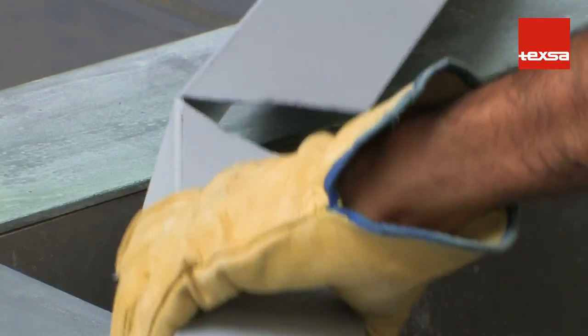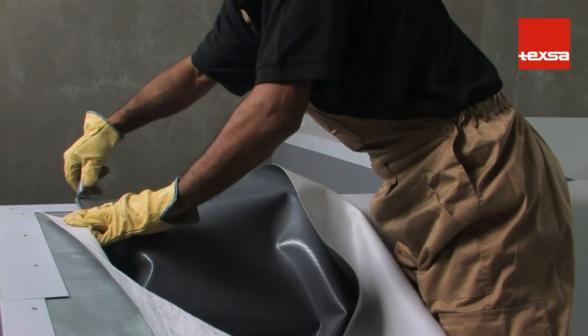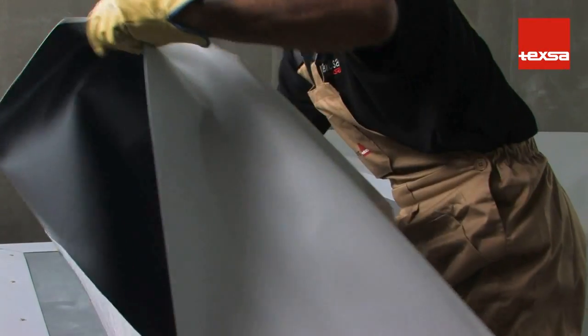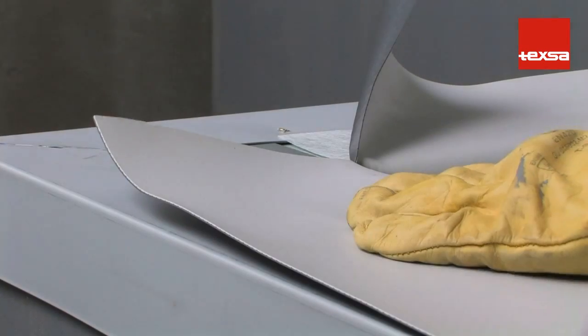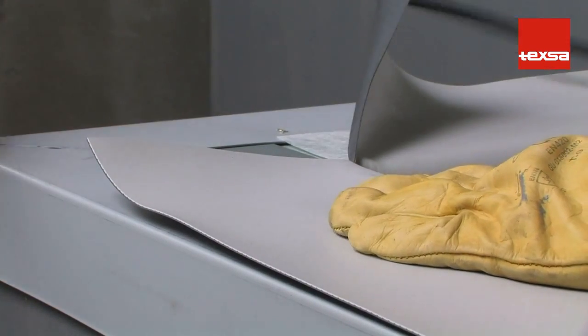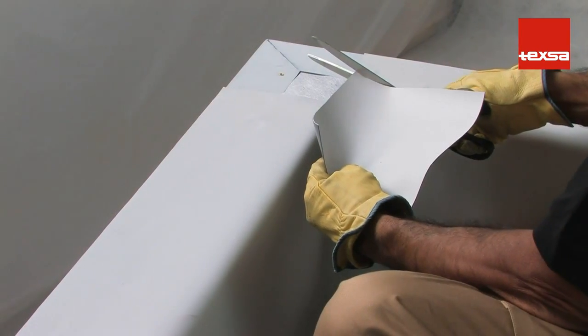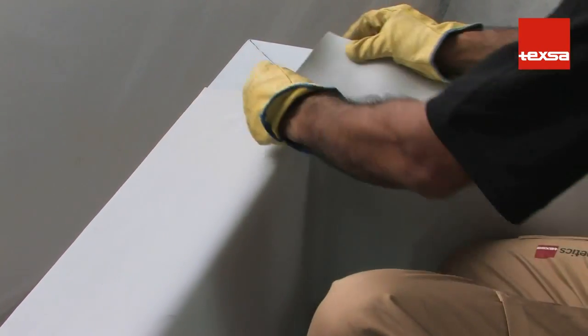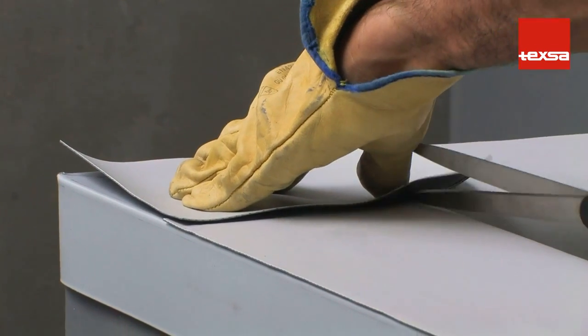Attach the flashing strip to the support structure using mechanical fasteners. Place the membrane on the wall and cut along the vertex. Weld the membrane to the flashing strip, making sure that the fasteners are covered. Cut a piece of the same membrane to cover the entire surface. Make a notch in the vertex, coinciding with the corner.